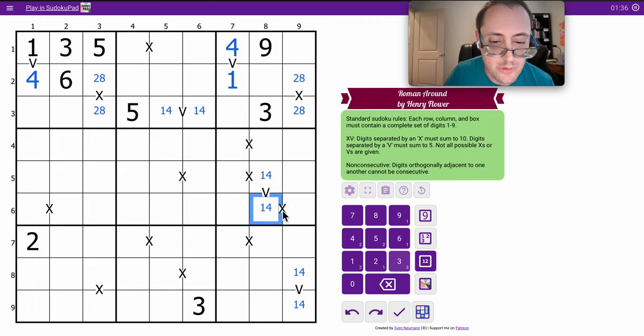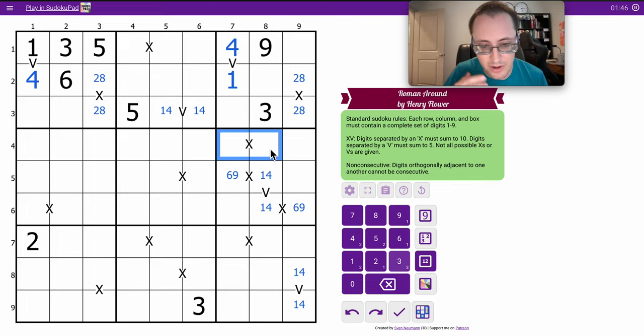One — that's nine. If those are four, that's six. Those are six or nine. This X now can't be four, six, or one, nine. This is two-eight or three-seven.